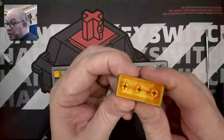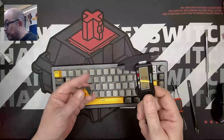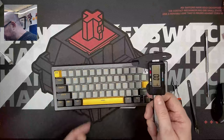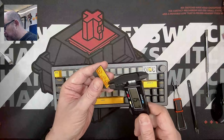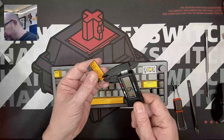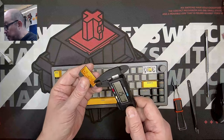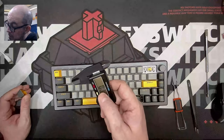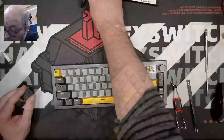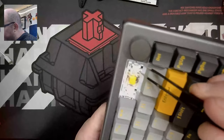The keycaps are double-shot — I'd say PBT based on the feel. Taking out my calipers: 1.5 millimeter body width, which is a decent thickness for keycaps and is going to deliver a nice sound. Let's take a look at the stabilizers — we do have plate-mounted stabilizers here.